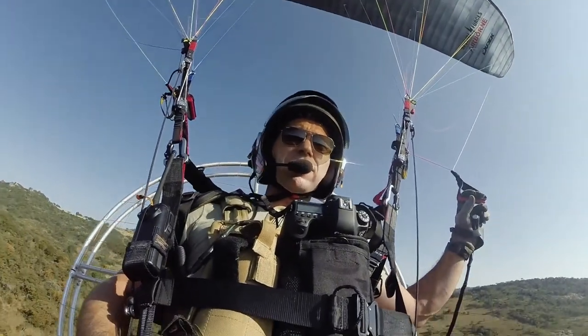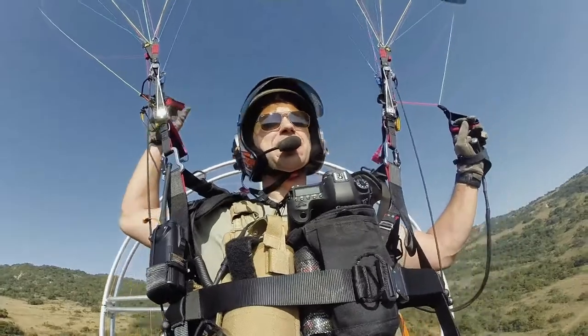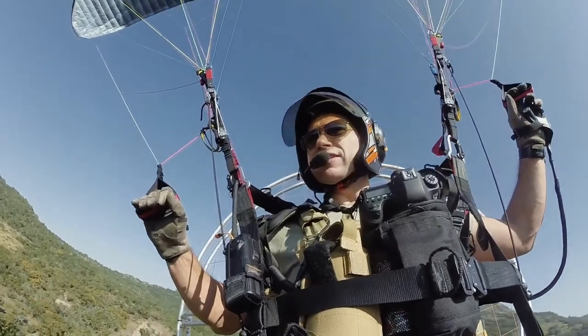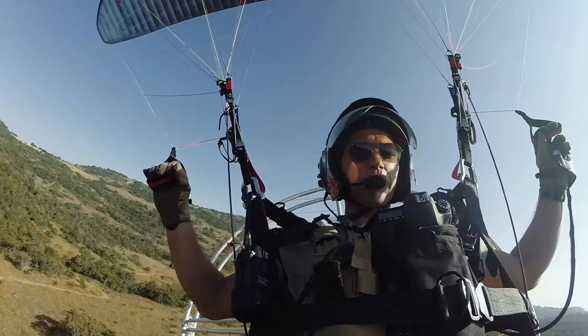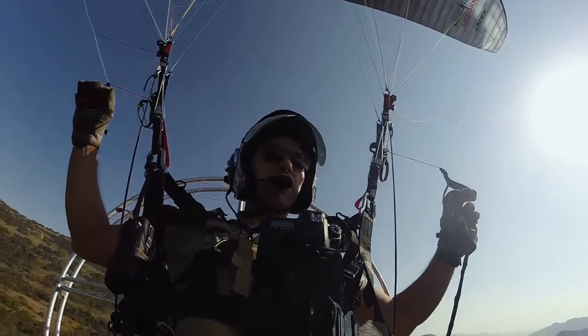Hi guys, Eugene Cousins here doing the first test in Tarasica. This is a dedicated observation of the Photography Glider — DUDEK's attempt at making a product for photographers that need something super stable for photography purposes. Today I'm going to be doing a little bit of photography over the game reserve and putting the glider through its paces.